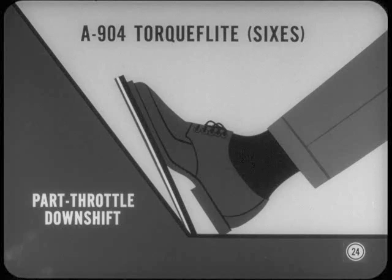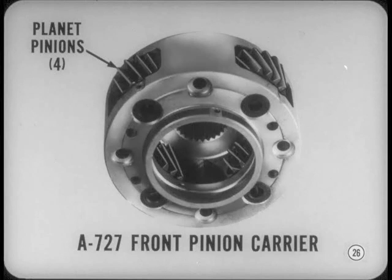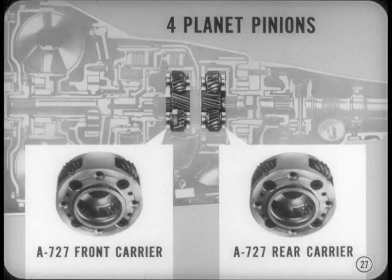The valve body has a new downshift plug cover. The new plug arrangement permits downshifting when the accelerator pedal is about two-thirds down, occurring between 12 to 40 miles per hour depending on car speed and throttle opening. For the A727 TorqueFlite, the front pinion carrier has four planet pinions instead of three when used with the regular 440 engine. Both front and rear carriers have four planet pinions when used with the high-performance 440 V8 or the 426 Hemi engine.